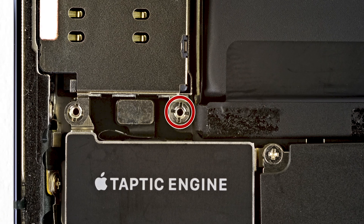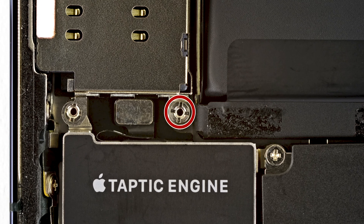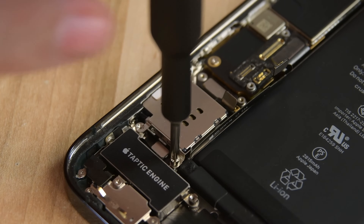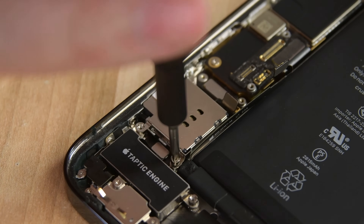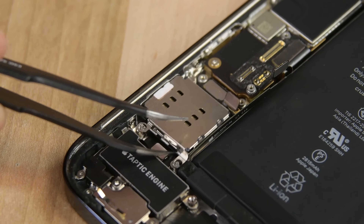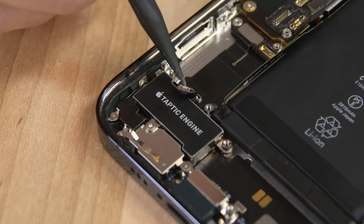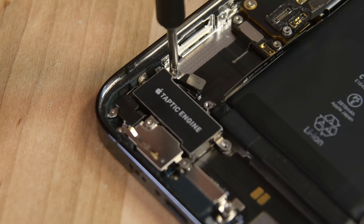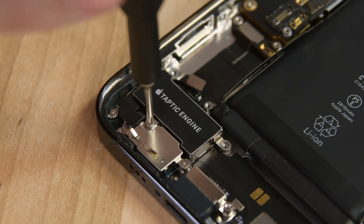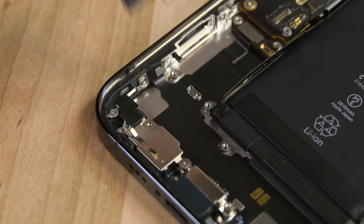With that bracket removed, we now have access to the final screw holding the SIM card reader in place, and it's a standoff screw. If you don't have access to a standoff bit, a flathead driver can be used in a pinch — just use extra caution when removing the screw. Now use your tweezers to remove the SIM card reader. Disconnect the Taptic Engine's cable using the pointed end of your spudger, and then remove the three screws securing the Taptic Engine to the case. Two of the screws are standoff and one is a Phillips. Use your tweezers to lift the Taptic Engine out.